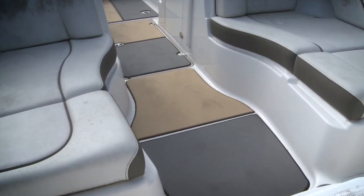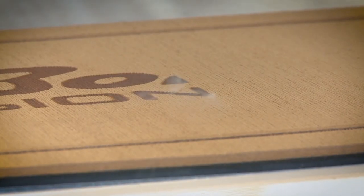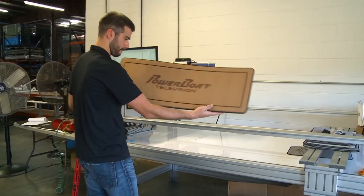For a swim platform, stick-on is the only way to go, but snap-in is a cool option for cockpits. And then it's all packaged up and sent back to you.